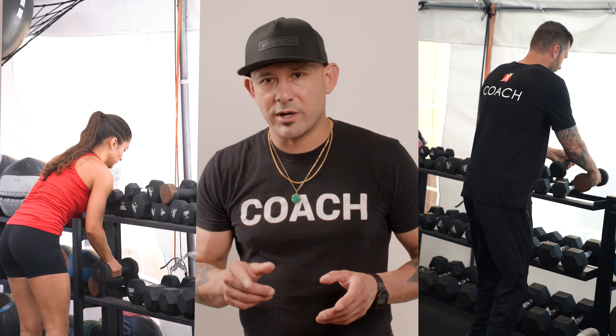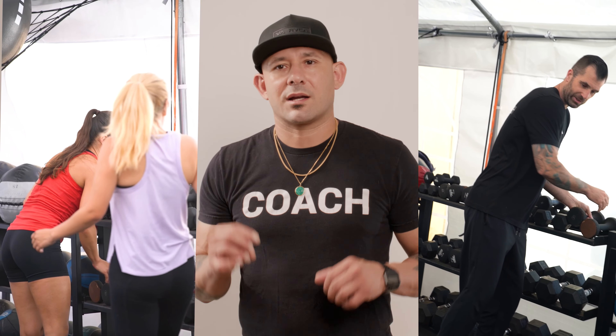Now, with that said, make sure that you re-rack your weights. I keep going back there and just seeing weights everywhere. Guys, let's keep it looking clean. Let's keep looking sharp, just like you guys should be looking back there.